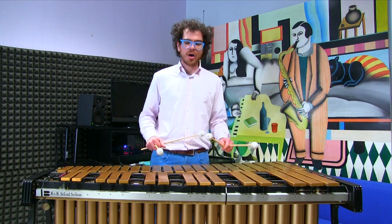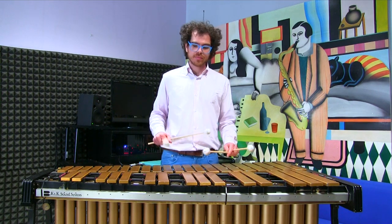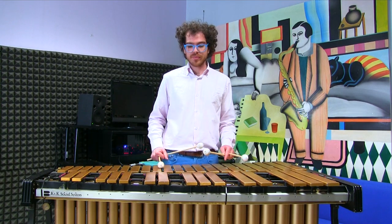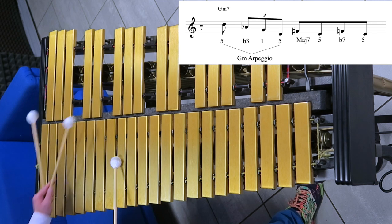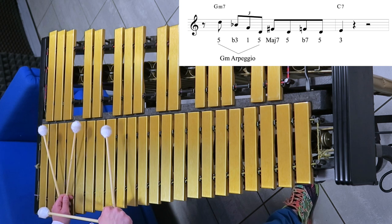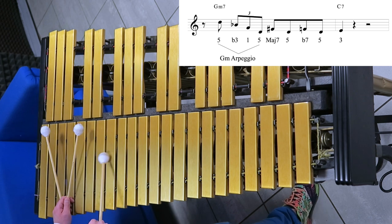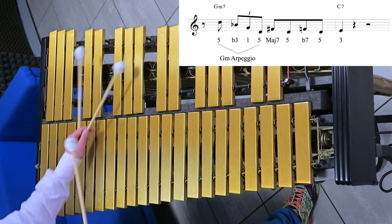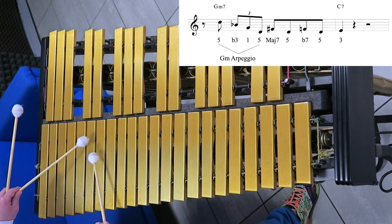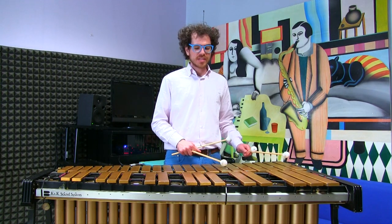This lick is based on a 2-5-1 in F major and it starts with Gm7, which is arpeggiated from the 5th down to the 5th. Then there's a chromatic approach that lands on the 3rd of C7, passing through the major 7th and the minor 7th of Gm7 — major 7th, minor 7th — and here we are on the 3rd of C7.